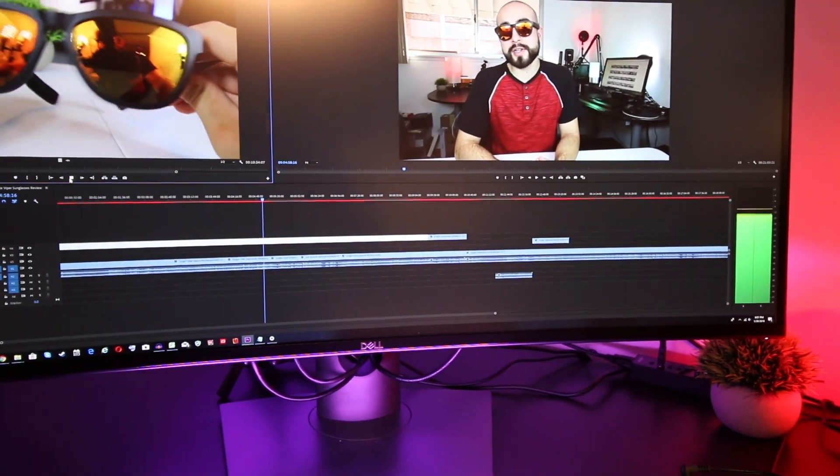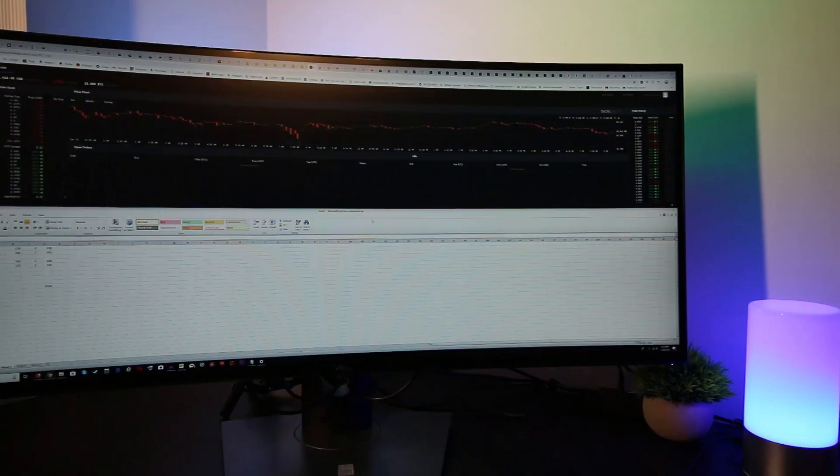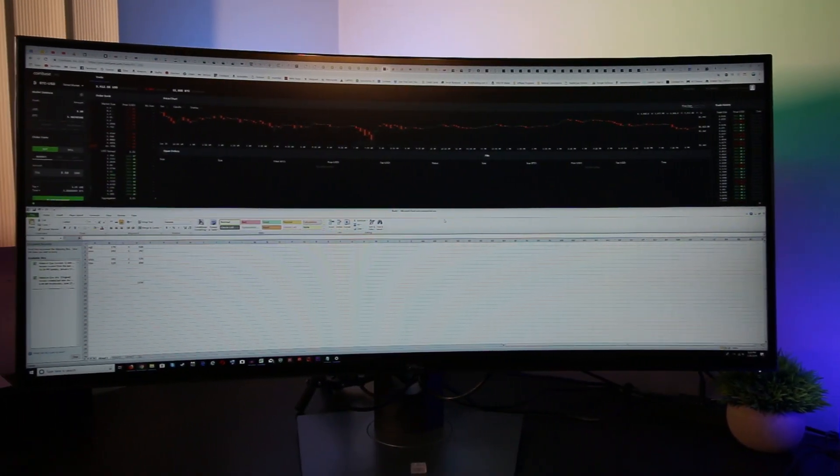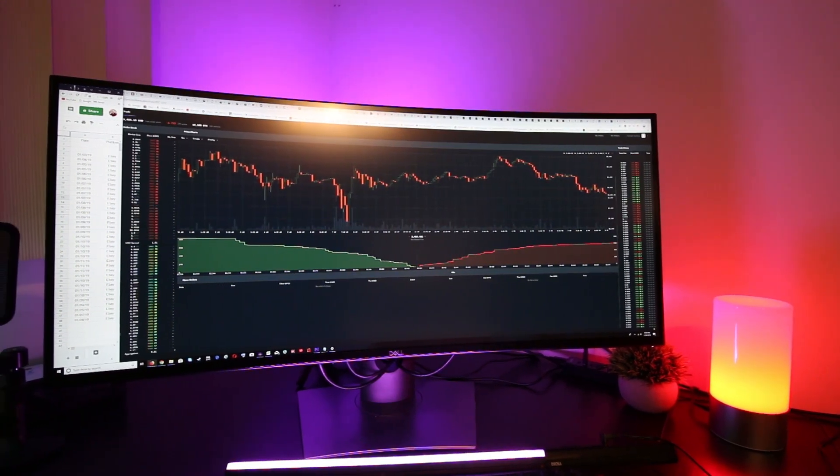Overall, if you're looking for an awesome monitor for multitasking, video editing, or producing music, you can't go wrong with the Dell Ultra-Wide 38-inch monitor. The subtle curve is well designed, the extra screen real estate has really enhanced my workflow, and the monitor feels future-proofed with its built-in USB-C port and multiple USB 3.0 ports. After two months with my first ultra-wide monitor, I honestly can't see myself going back to a standard 16x9 — I'm definitely team ultra-wide.